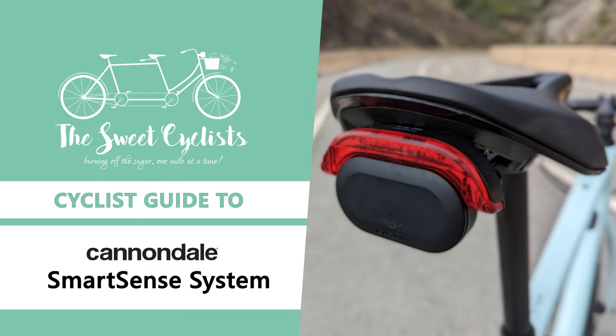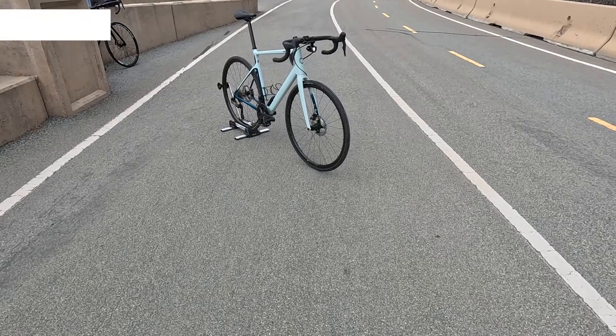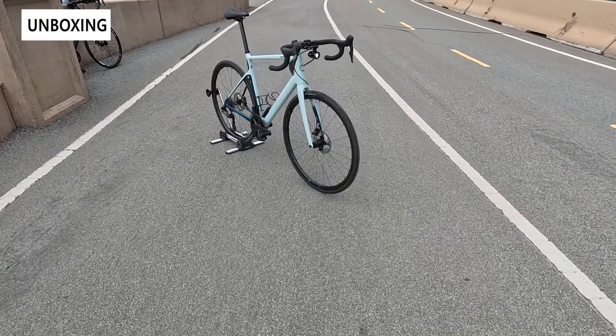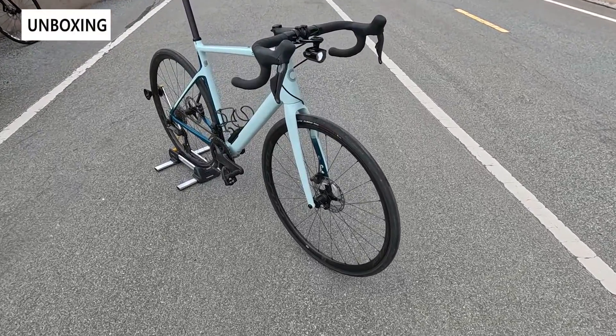Thanks for tuning in today. We're going to do a cyclist's guide to the Cannondale SmartSense system. The SmartSense system is an innovative and controversial approach to combining headlights, tail lights, and radars into a single seamless package.